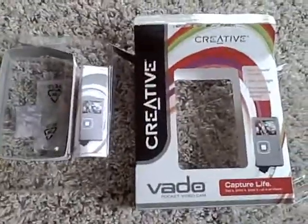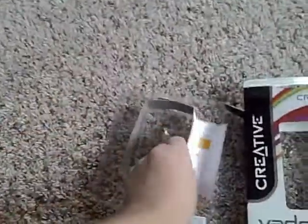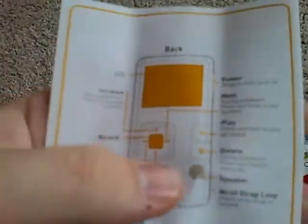Just unboxing it — I just unboxed it maybe five minutes ago. You get this little piece of paper that says make sure you install the Xvid codec. You get the limited warranty, and you also get the instruction manual — a quick start guide. It's actually a really cool camera.